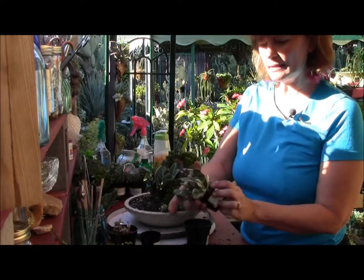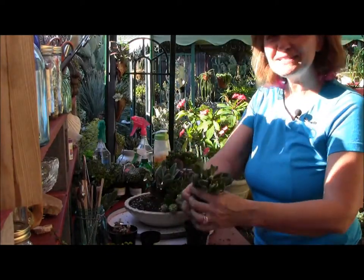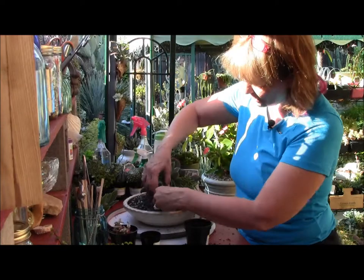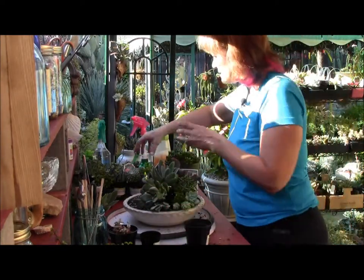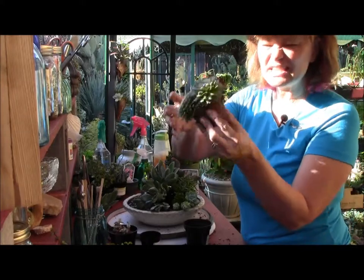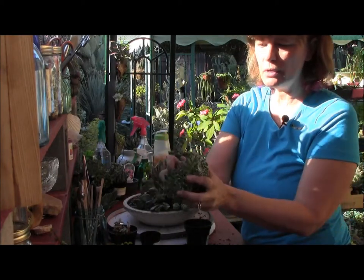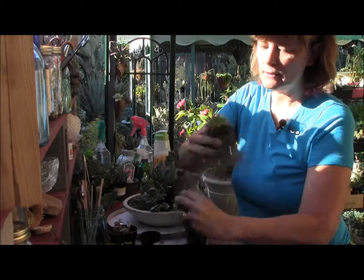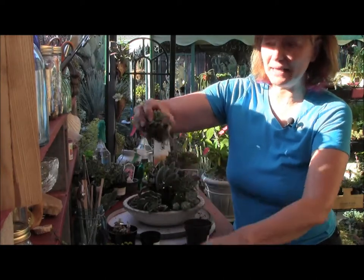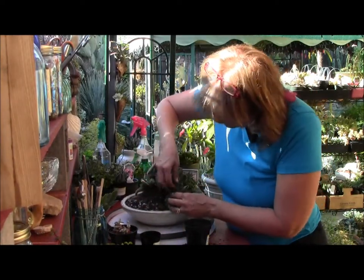I'm going to add this tricolor jade — very pretty. I'm going to tuck that right in there, but if I let it go it's going to fall over. So I need to find something like the sempervivum arachnoid to tuck in there. It's just a massive mass, so I'm going to break it apart and pull them apart. I have three — perfect for my planting, because I said to plant in threes or fives. I'm going to tuck that down below so it's holding up the jade.